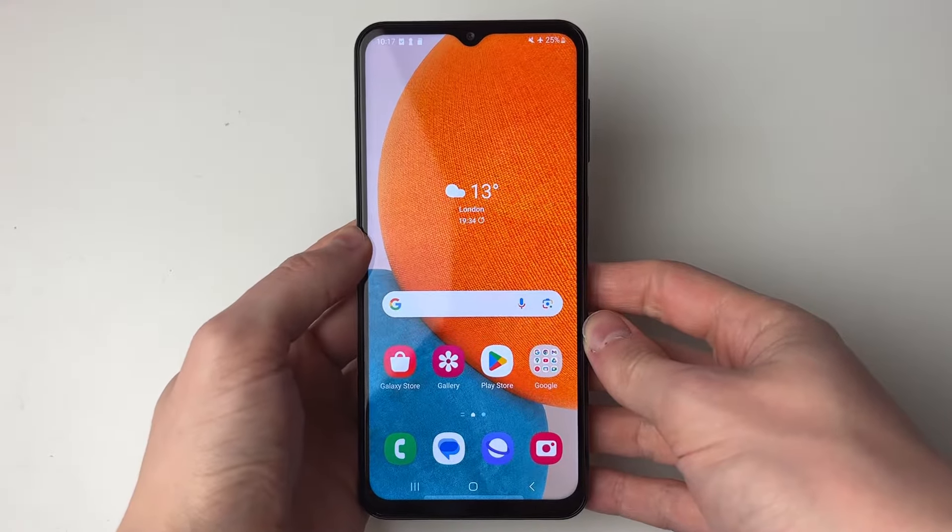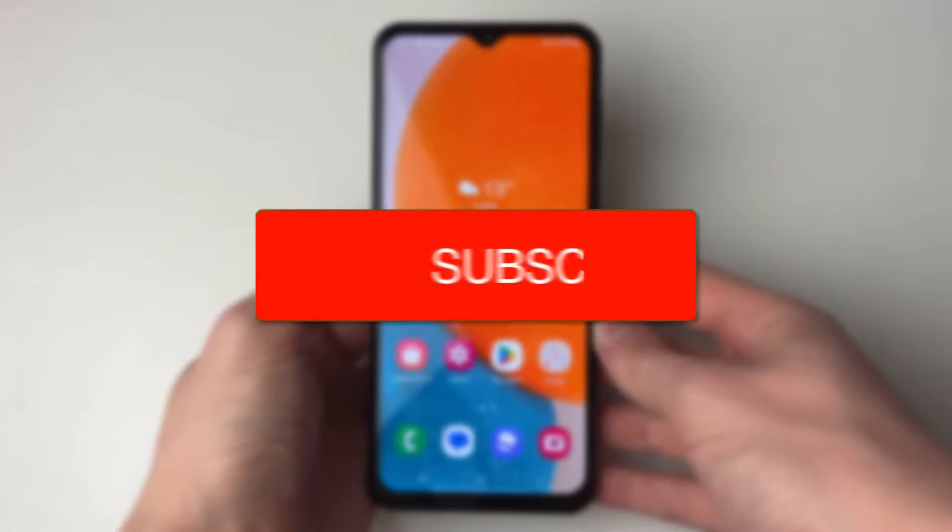We'll guide you through how to connect to WiFi on your Android phone. If you find this guide useful then please consider subscribing and liking the video.